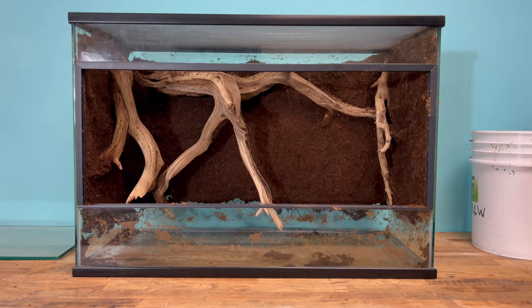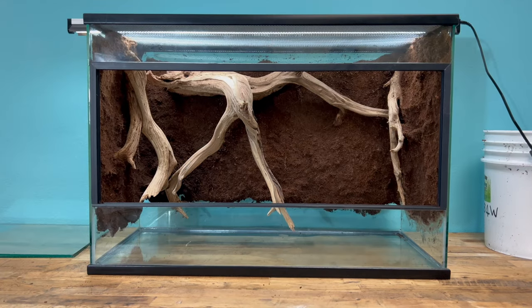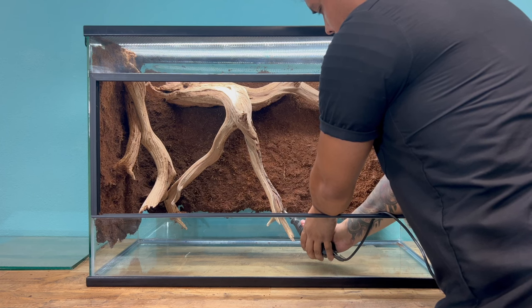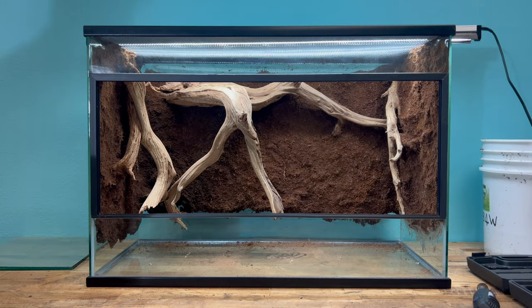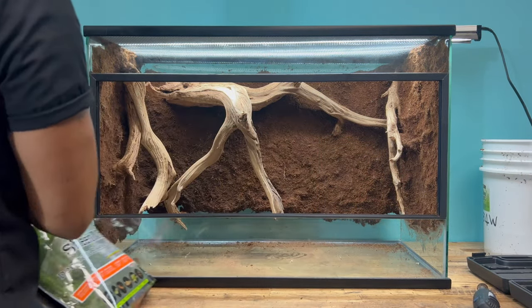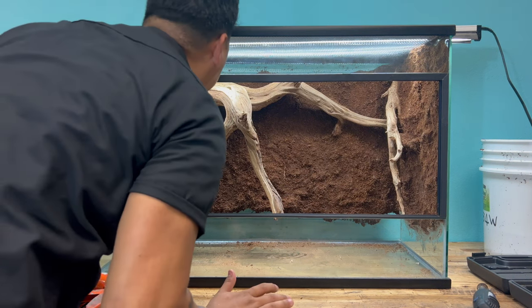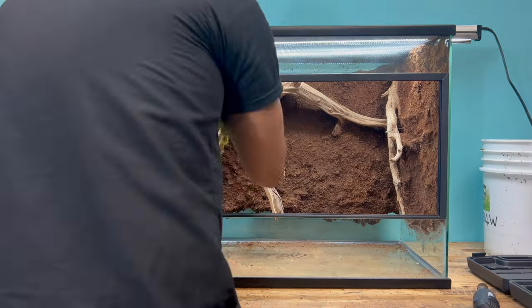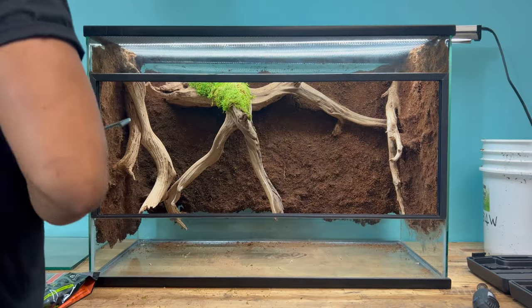Now that our background is all set, it's time to add some natural lipstick cork. However, we're going to want to clean up this cage first. That piece of wood in the center might interfere with our drainage layer. Sheet moss is a great way to add color to the higher areas of your vivarium. It's also an easy way to break up the solid color of your background. Using silicone, you can stick it pretty much anywhere you think it's going to look good inside of the enclosure.